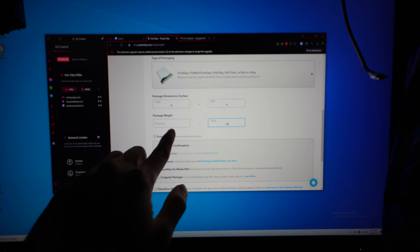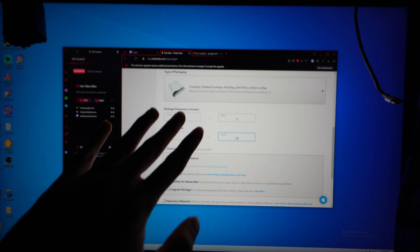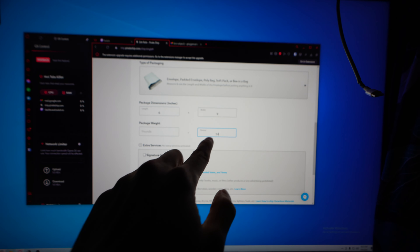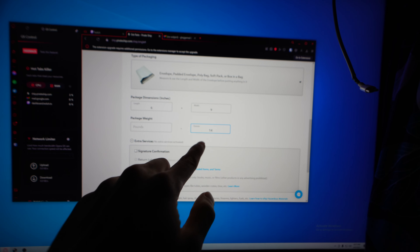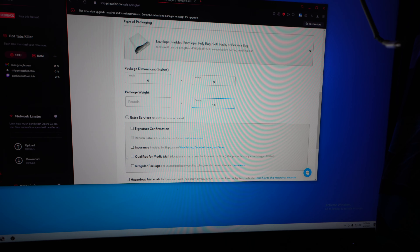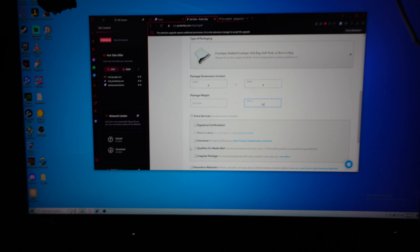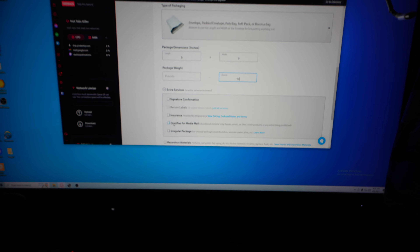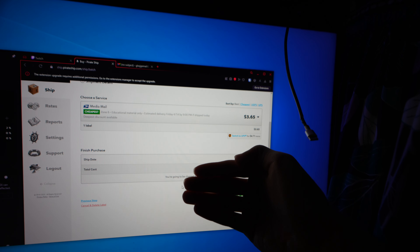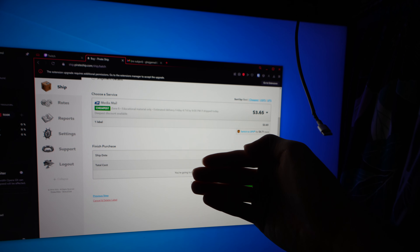In this case it's a padded envelope, six by nine, and we're going to put 14 ounces. You want to go to the highest ounce — so if it's like 14.2, you'll probably want to round up to 15. The main thing is we're going to say it qualifies for media mail. You can see the cost is only going to be three dollars and sixty-five cents.